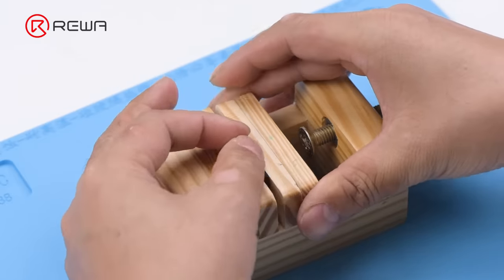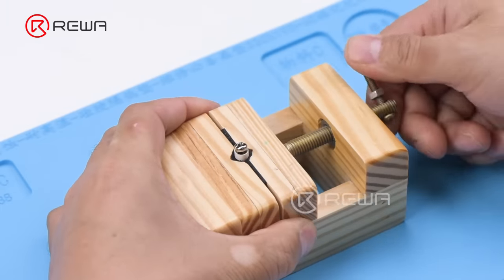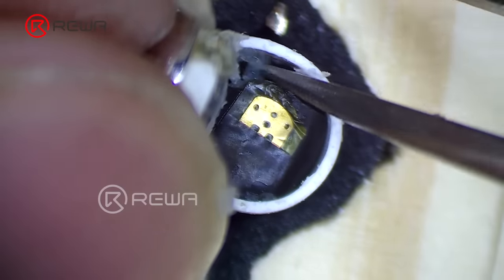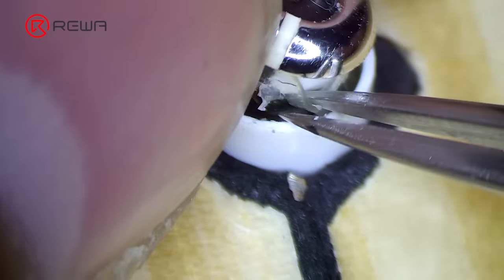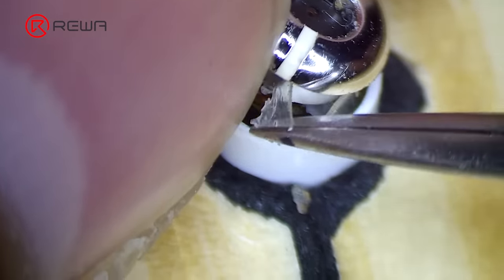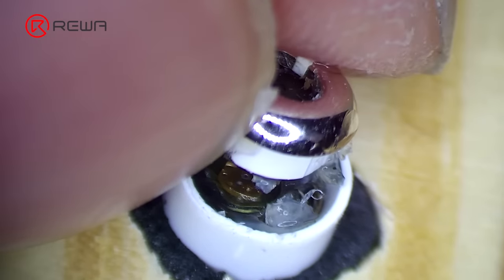Attach the AirPods to the holder and keep removing adhesive with tweezers. To take out the battery, the adhesive must be removed completely. A small amount of alcohol can be added to facilitate adhesive removal.